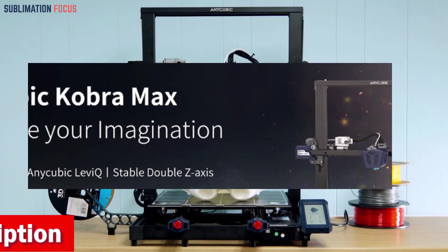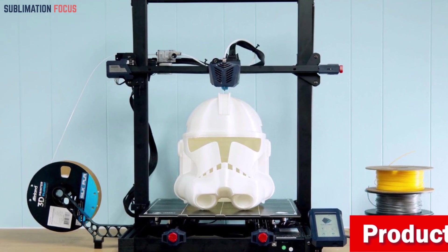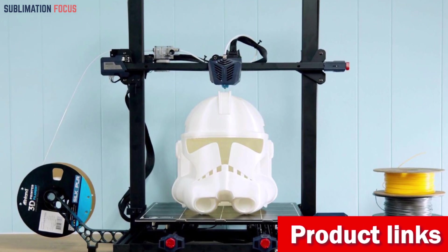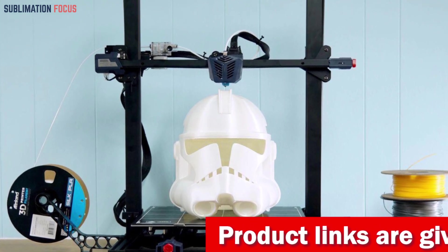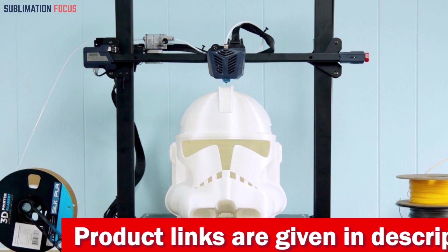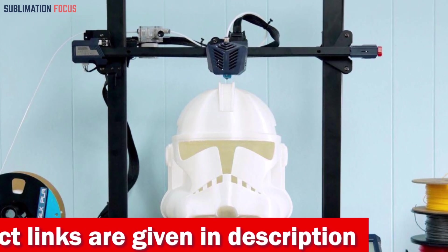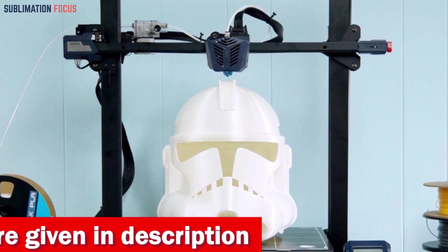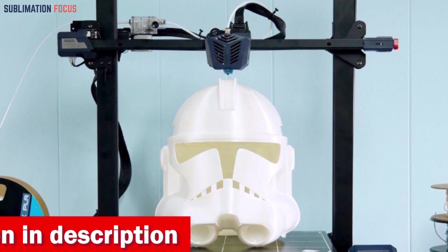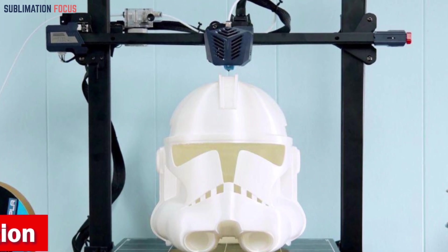No more impatient waiting — this 3D printer hits speeds of up to 180 millimeters per second, with an average of 80 millimeters per second. That's a whopping 167% faster than industry standards. Your creative flow won't be held back by sluggish printing. Leveling and printing happen with a single button press, making your 3D printing journey an absolute breeze.